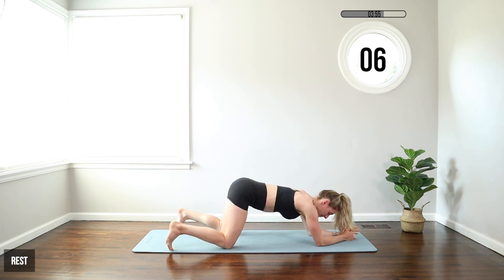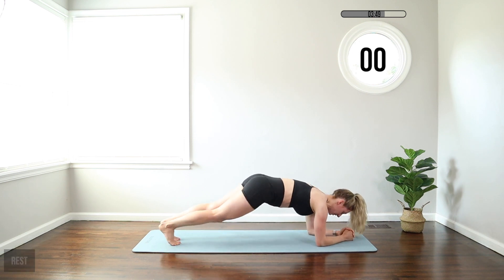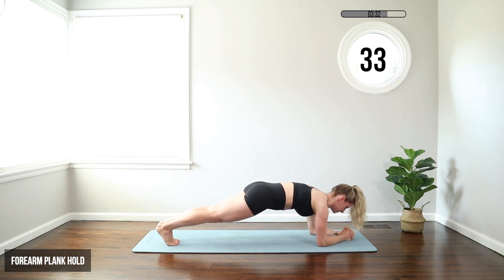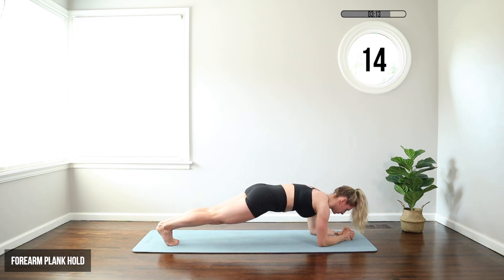We're moving back to that forearm plank. This time we're just going to hold it for the 50-second interval. Knees or toes — come on up. I want you to breathe. Zip your legs together. Your butt is at shoulder height, your shoulders are away from your ears, your chin is tucked. Pull your belly button in toward your spine to engage your core. Flat back here — it might be shaking, that's okay, but we're not rocking. We're keeping everything square to the floor. We're in our final 10 seconds now.